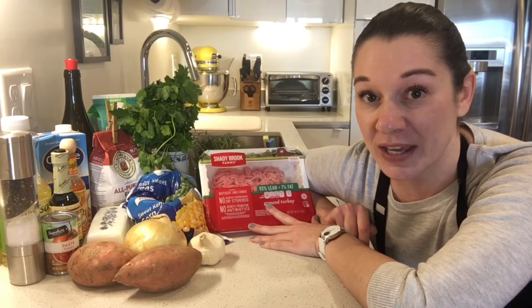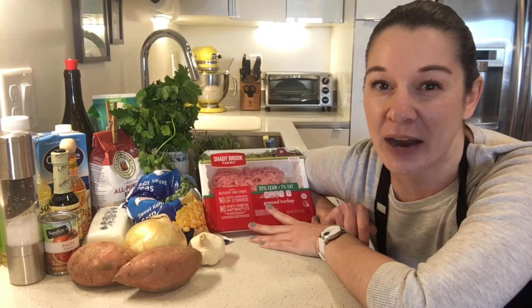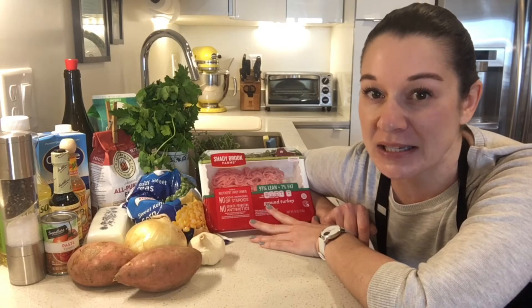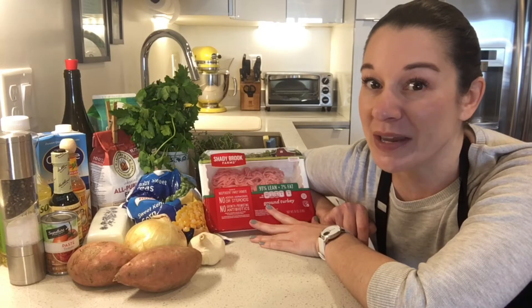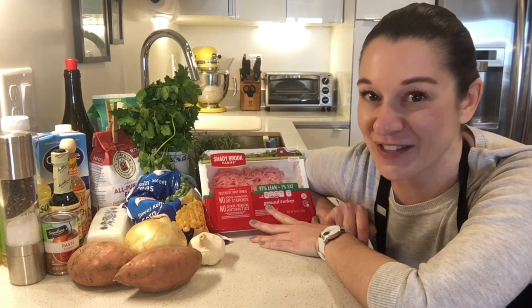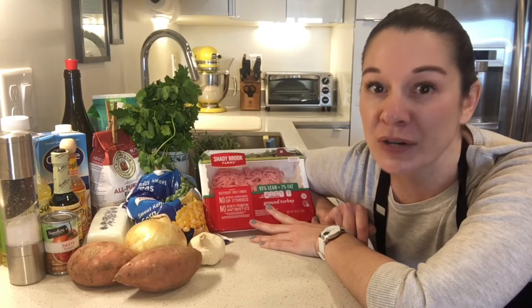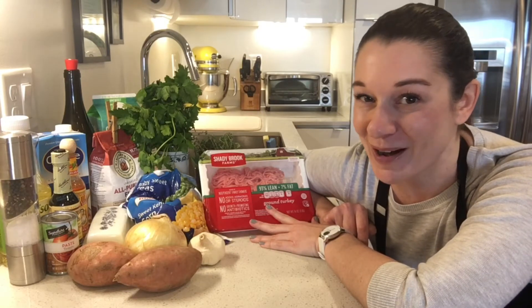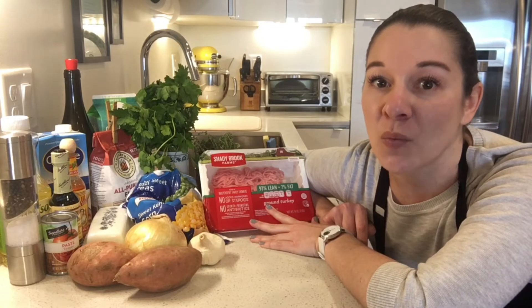We're using ground turkey — I've purchased a 93% lean turkey — so we're still going to get that really great meaty consistency but with a lot less saturated fat. We're going to be topping it with mashed sweet potatoes which are ripe for the season, great color, beta carotene, vitamin A, creamy consistency. We'll be adding some butter and milk for that creaminess. And then we'll be using a filling filled with veggies.